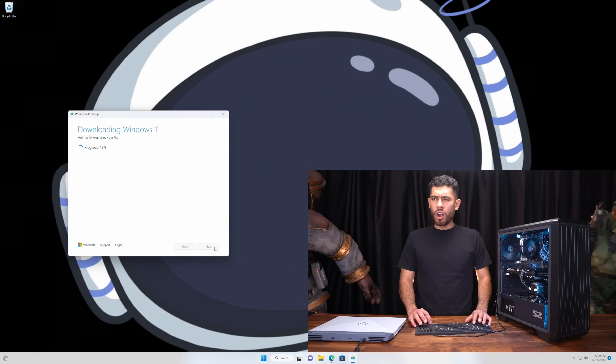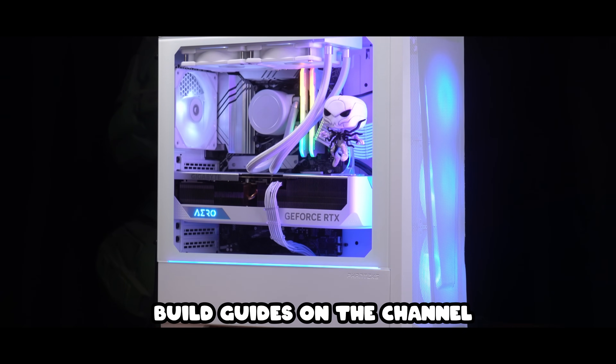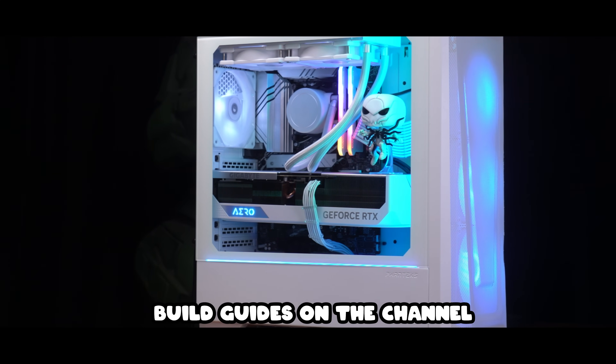This process is very speedy. We're already at 40%, so it'll just take two minutes. While we're waiting for the files to copy over, I'm curious — what are you going to be installing Windows 11 onto? Did you just follow one of the PC build guides and you're going to install it on your new rig, or is it just an old laptop you have hanging around the house? Let me know.